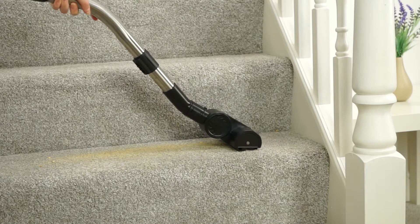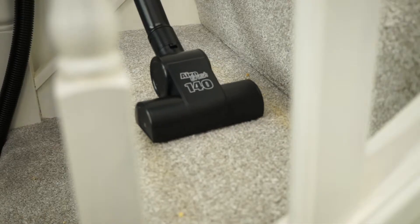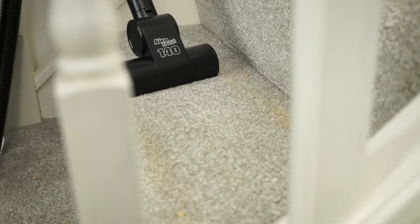It's not just our carpets that are hot spots for dust, dirt and pet hairs. There are lots of other areas that need a bit more attention from time to time. Perfect for the stairs, sofa, car and much more, the handy Aerobrush 140 makes cleaning those smaller spaces a breeze with spotless results.